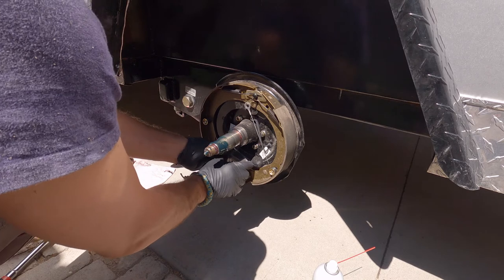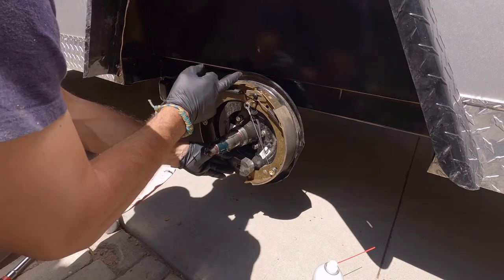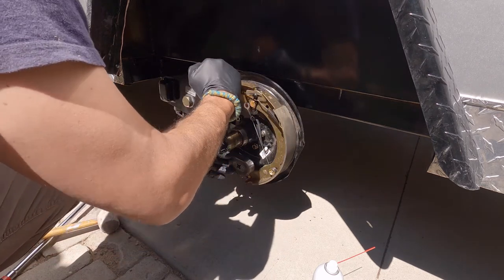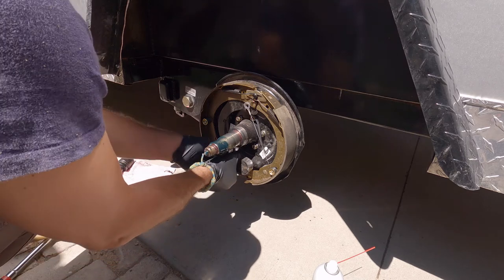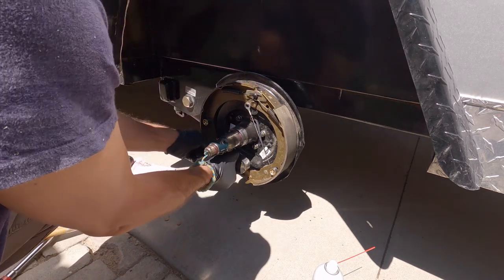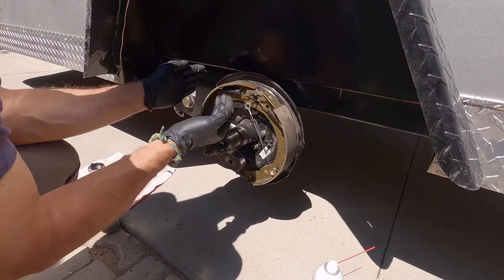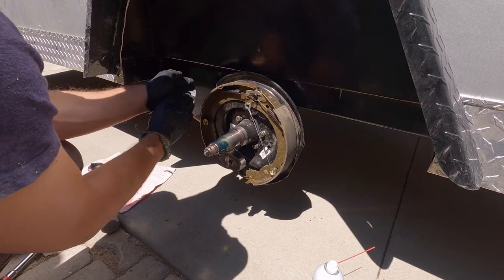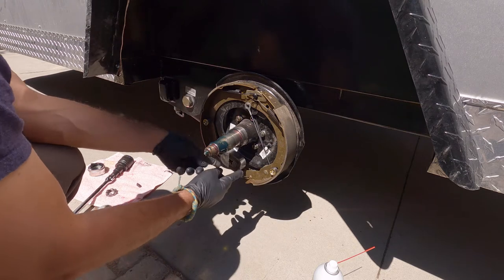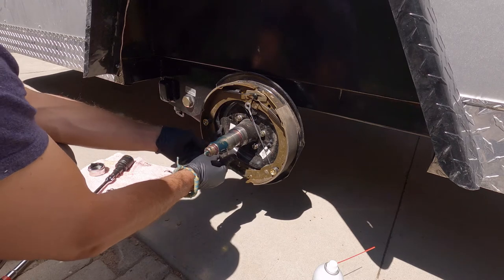The magnet gets activated and slides like this. It activates this primary or short shoe, and then the inertia of the tire catches this and pushes the whole operation back. So you have this whole shifting — the primary shoe catches it first and its power is driven against the primary shoe, and then your secondary shoe takes up the load.